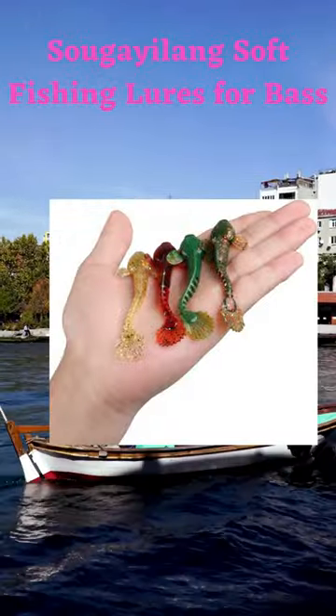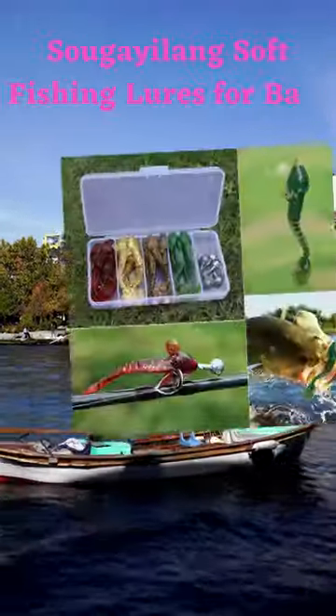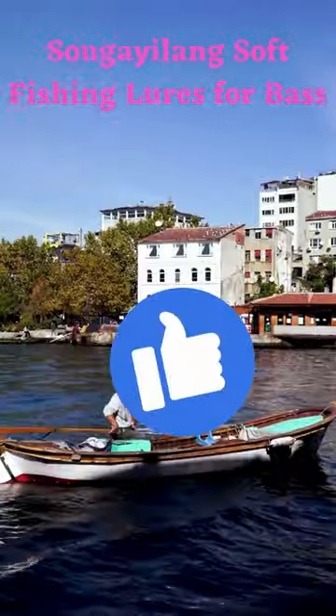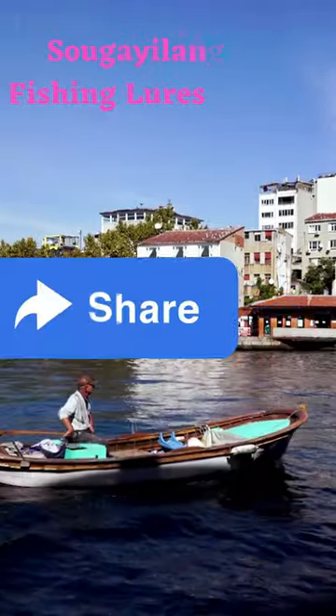You can use these soft fishing lures with different hooks like a weighted swimbait hook, air rig or spinnerbait, jig head or worm fishing hooks, and wide gap hook.